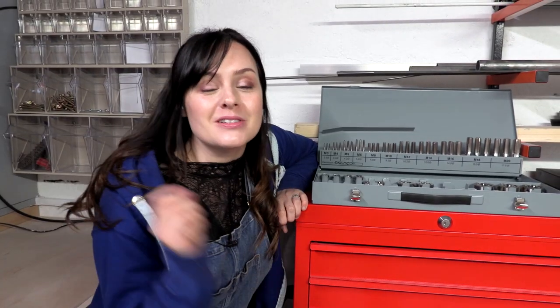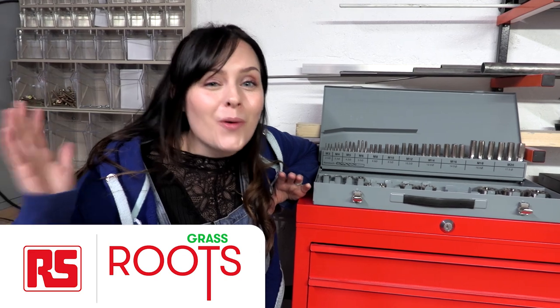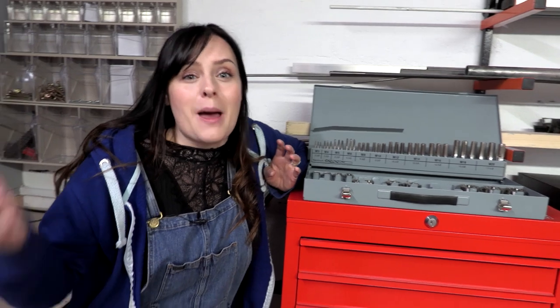So before we go any further, we want to thank the awesome folks at RS Components, RS Grassroots, RS Pro and Design Spark for helping make all of this happen. They've sent us some awesome tools and just generally been amazing.